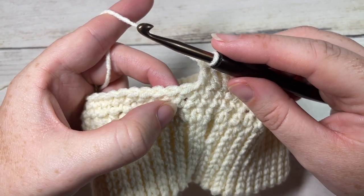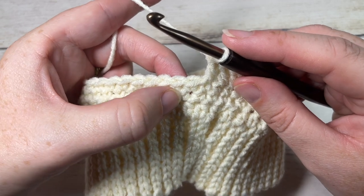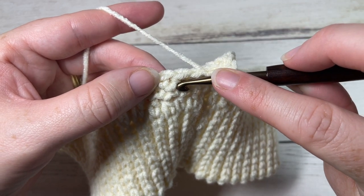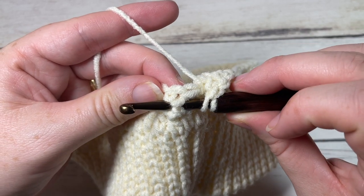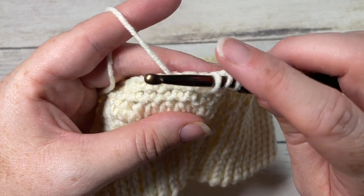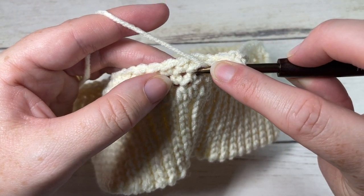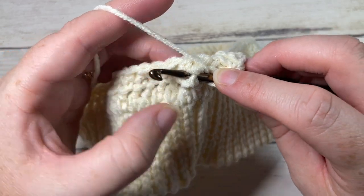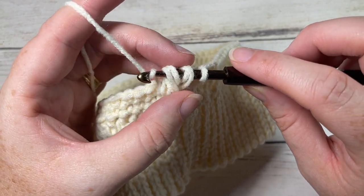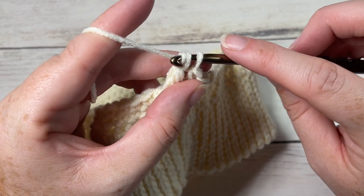Two rows below brings you down to work your leaf stitch. Yarn over, insert your hook around the post from the front to the back and out through the front of that single crochet two rows below, yarn over and draw up a loop to the height of the double crochet stitch. Then repeat: yarn over, insert your hook around the post of the stitch two rows below, yarn over and draw up a loop. Yarn over and pull through four of the loops on your hook — you'll have two loops remaining — then yarn over and pull through those remaining two loops.